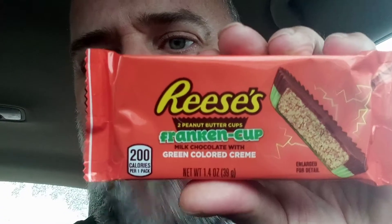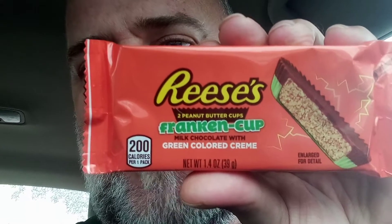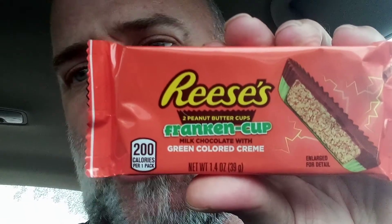I'm sitting in Shawna's car, out of work, waiting to pick her up. She went inside and had a present for me — very nice of her to be thinking of something so thoughtful. I had her give it to me right away, came back out to the car to make a video. It's about Reese's Peanut Butter Cup — the Franken Cup! Green colored cream — ta-da!